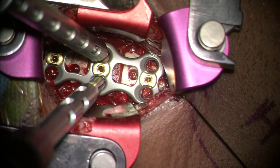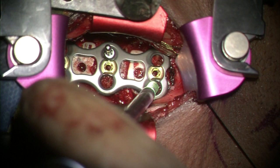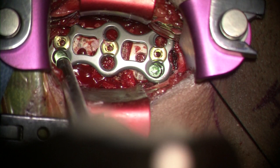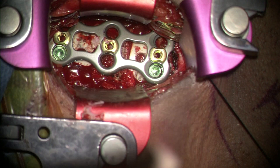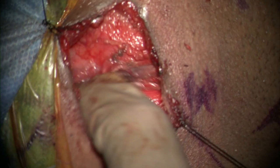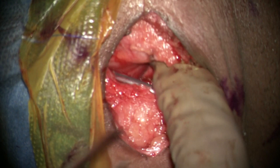A cage or graft of the same size as the sizer is then gently hammered into place. The size of the plate is such that the upper and lower screw holes are just above and below their respective endplates, to prevent adjacent segment disease. The required screws are placed into the plate and ultimately locked onto the plate. Following a thorough wash, the viscera is inspected and a drain is placed into the prevertebral space.